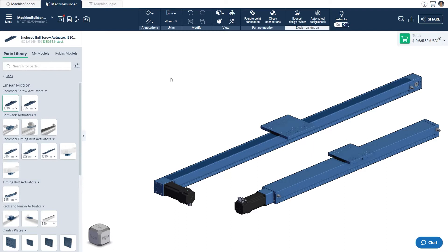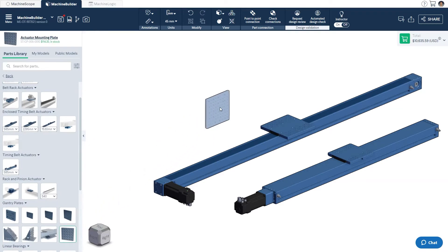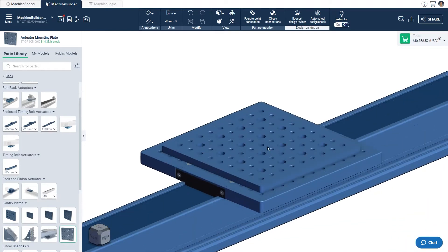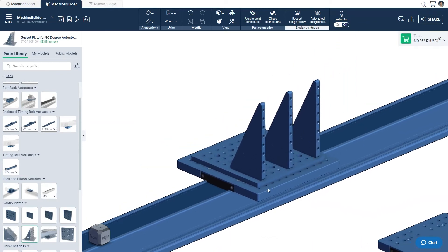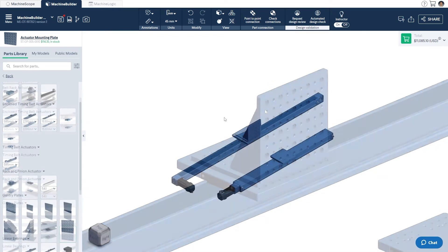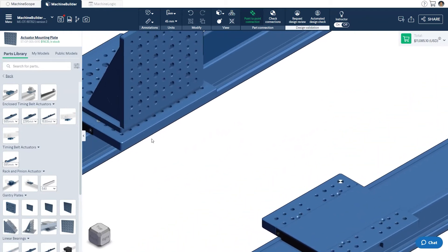Once we've added the two actuators to the design, the next step is to build the interface between them. While still in the linear motion category, we'll scroll down to the gantry plate section and select the actuator mounting plate, bringing it into the design and attaching it to our horizontal axis. This part was specifically designed to act as an interface between two linear actuators or as a robot mounting solution. From here, we'll bring in a gusset plate for 90-degree actuator mounting and attach three of them to the existing plate. Finally, we'll complete the interface assembly by adding one more actuator mounting plate, then use the point-to-point connection tool to attach the ball screw to the enclosed timing belt. This completes the basis of our 2-axis system.